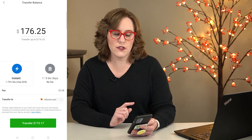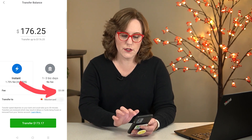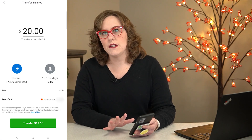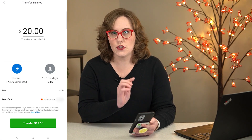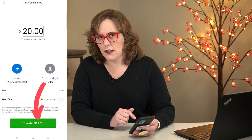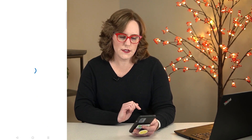So I'm going to choose my Capital One debit card for the full amount of $176. The fee would be $3.08. I'm going to change this to just $20, and you'll see the fee goes down to $0.35. So I'm transferring $20 with a fee of $0.35, and down here it says it'll transfer $19.65. So I'll click transfer.